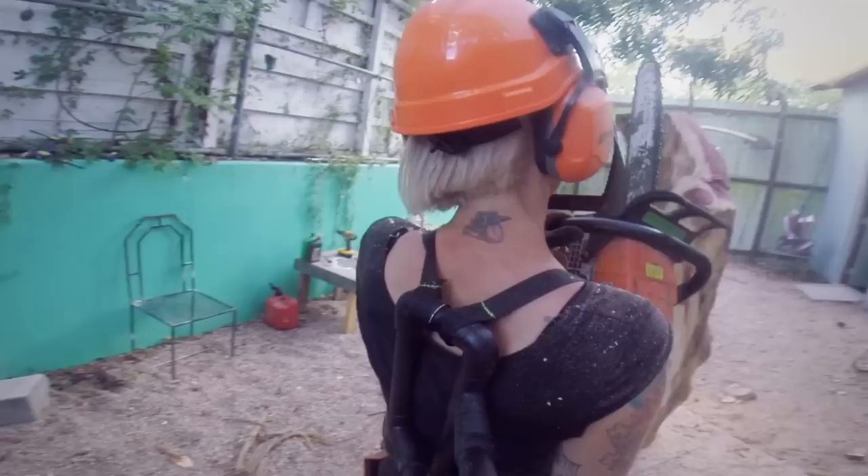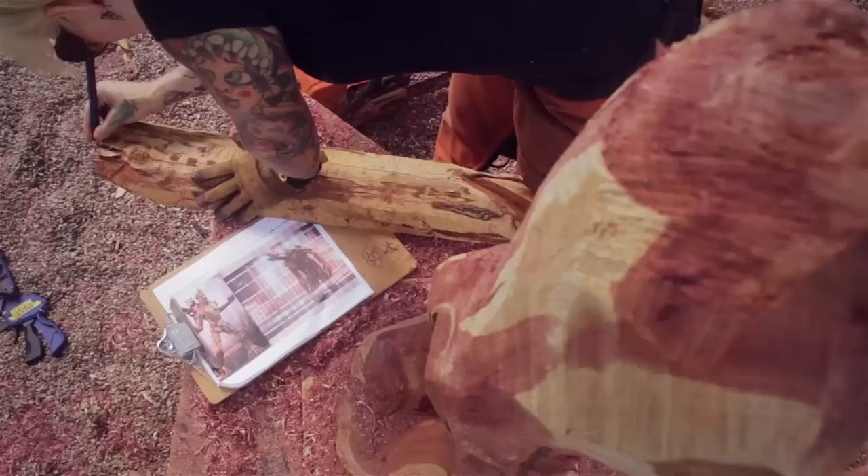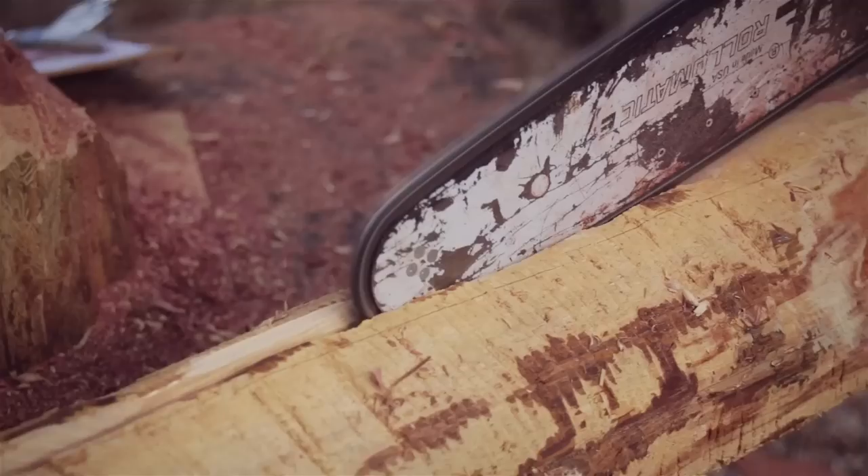The biggest downside of Eastern Red Cedar is that it doesn't get very large here. So if I'm going to work on a larger piece, I either need to get very lucky finding material, or I have to composite it together. I knew immediately with Groot — because the wood I had was so narrow — that I was going to have to add arms to it.